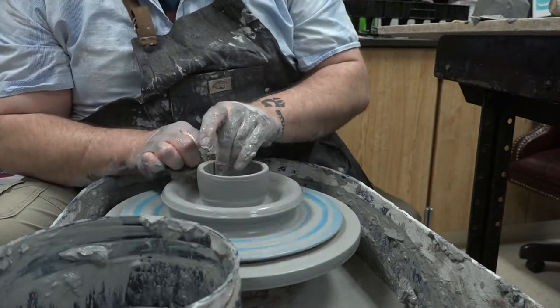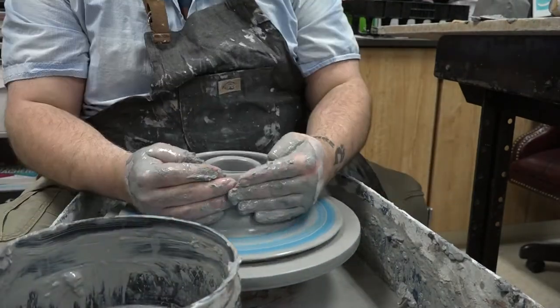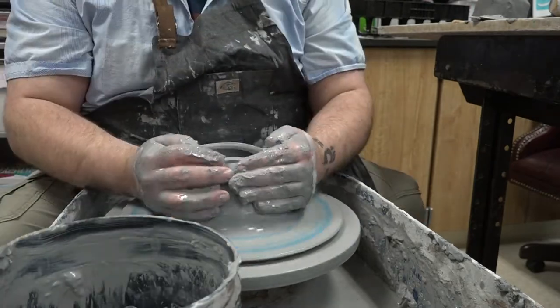The doughnut is where you're throwing a two-walled vessel, connecting those two pieces at the top so that it has a sealed chamber inside of the clay.